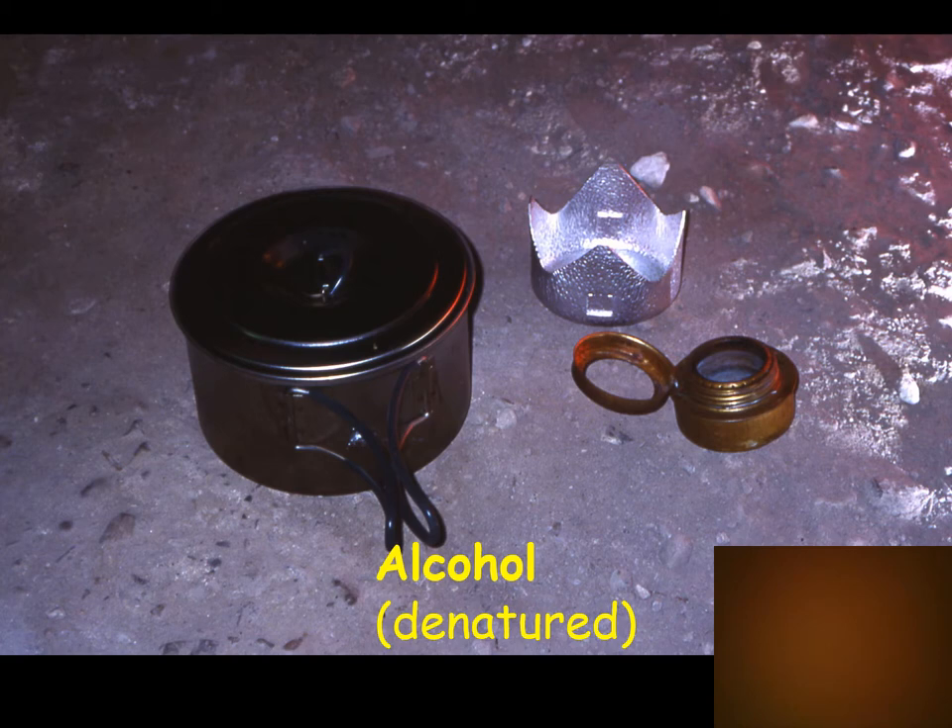Alcohol stoves are popular with lightweight backpackers because they're really lightweight. Cyclists also like them because you can buy denatured alcohol by the pint or quart, so whenever you pass through a town you don't have to buy a whole gallon of Coleman fuel. Up to about a week out, an alcohol stove plus fuel is lighter than even the smallest butane canister stove setup.